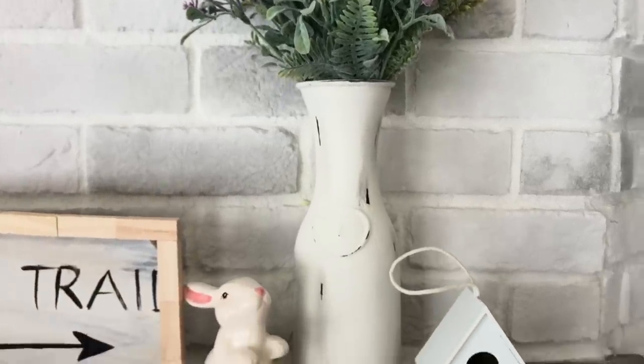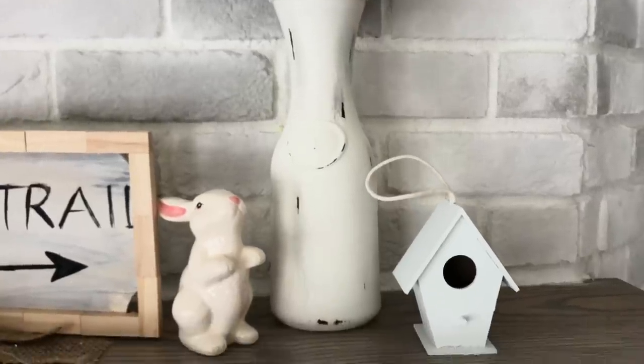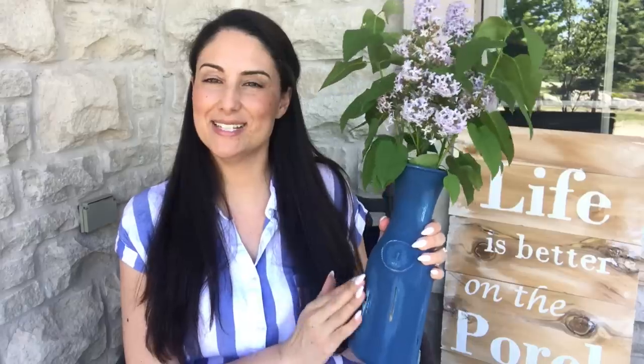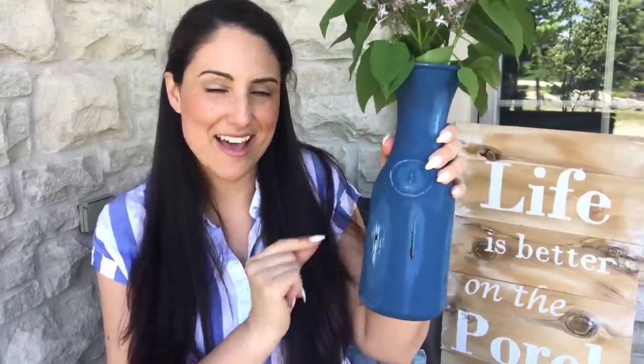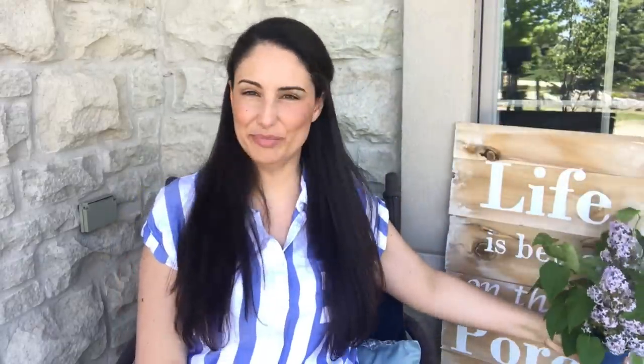You'll probably recognize this — I've done a couple of them on the channel. This one I had done something for spring with it, and you can even see a little bit of the discoloring because it was cream. I felt like having some pops of blue out here, so I painted that one. And this sign — talking about signs — you've probably heard me talking about practicing hand lettering.